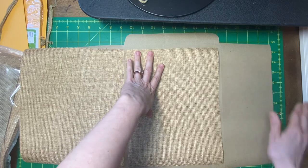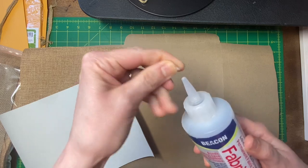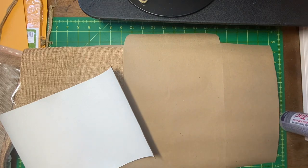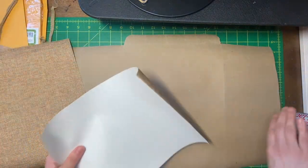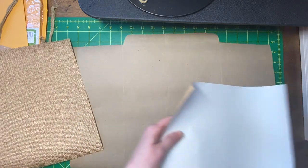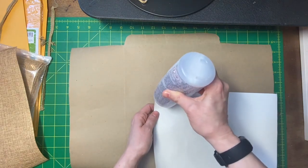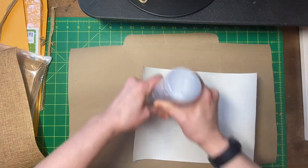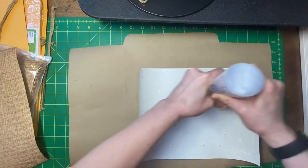I'm just gonna start trying to glue it on with Fabri-Tac glue. Sorry, the glue makes strings — it's interesting because when I've used it, it makes glue strings like how hot glue has those little glue strings. Okay, let's just glue this down. One step at a time, I guess — that's all I can ever do really. Before we draw it — it makes glue strings, yeah.